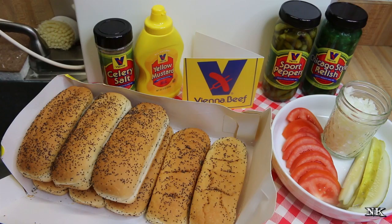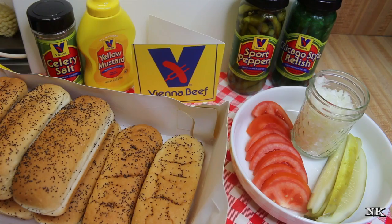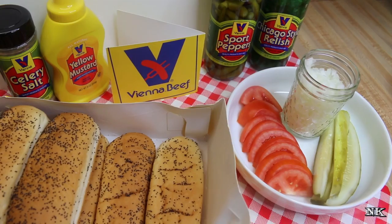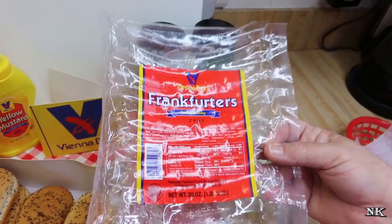We're going to go over all of the ingredients that came in my Vienna Beef hot dog kit, sent to me from the folks at ViennaBeef.com. I wanted to share how to make an authentic Chicago-style hot dog, and because people in Chicago are really picky about such things, I didn't want to get it wrong. I knew they were made with Vienna Beef hot dogs, so I contacted the company and explained I can't find all the very specific things in my area. They were so generous to send me this kit.